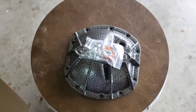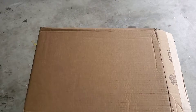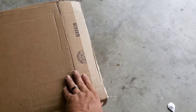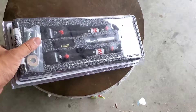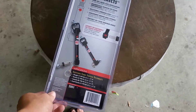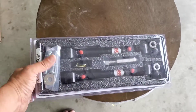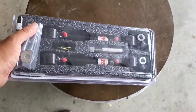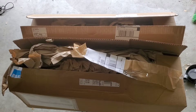Next up is another order from Amazon — these are JKS quick disconnects. The packaging on this is a lot of overkill, as you can see — big huge box and the only thing in there are these. So these are the JKS quick disconnects that I'll be installing. When I actually go to install these I'll open them up and show you guys a little more of what's inside.